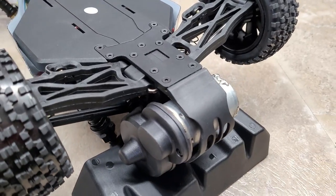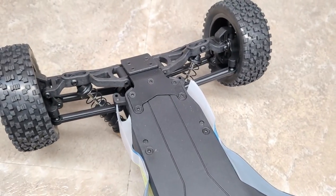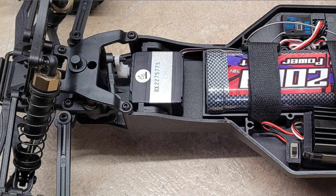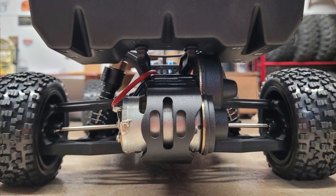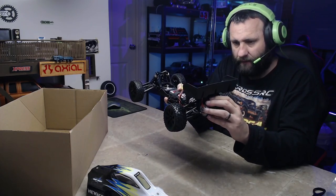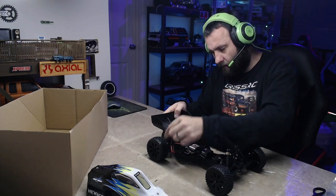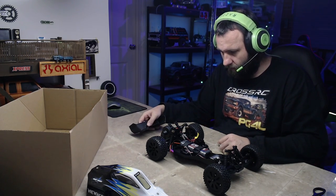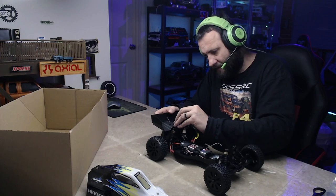It's a different chassis to the other ones I've driven, which is good. I would assume - and I'm guesstimating here - some of the parts might be swappable with other vehicles in the HobbyWorks range. We have the same style rear motor setup as the other ones - two wheel drive, massive rear wing which is removable, so if you break it you've got two body posts, change it out easy.